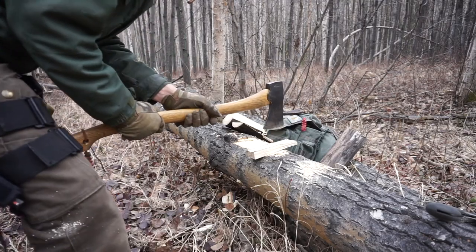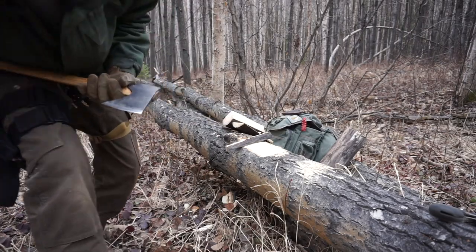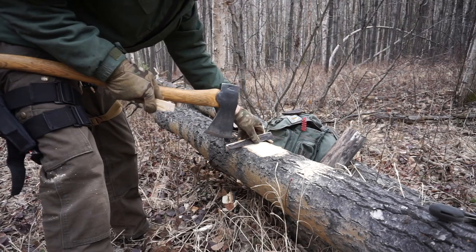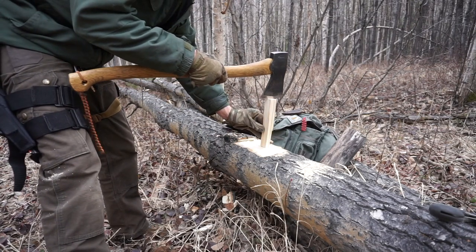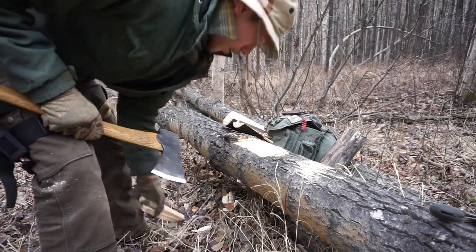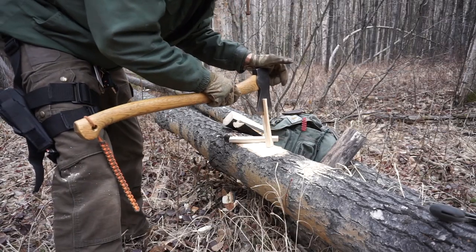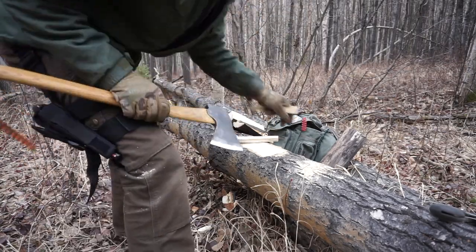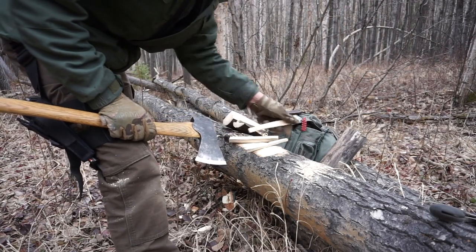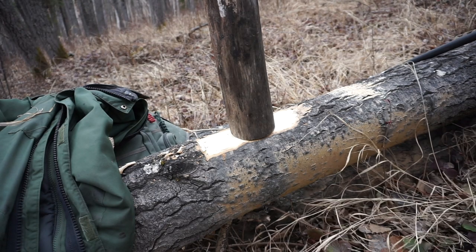The axe, or a pack axe, is number one for me because while you did see the other tools do different jobs, the axe could in a pinch do just about every other job. Would it leave as clean cuts as the knife doing feather sticking or the saw doing the bucking? No, but the most important thing is the axe could do it — that's why it's number one.